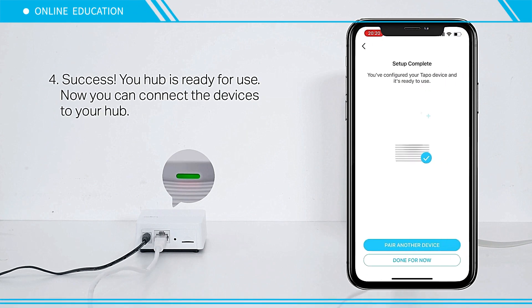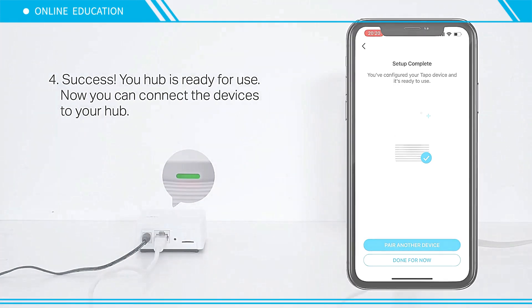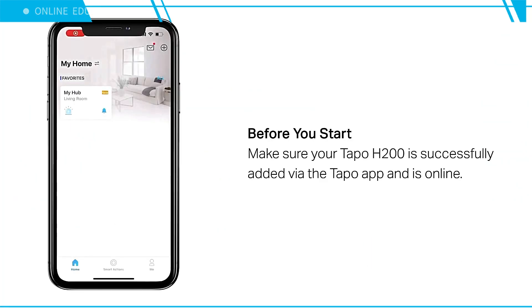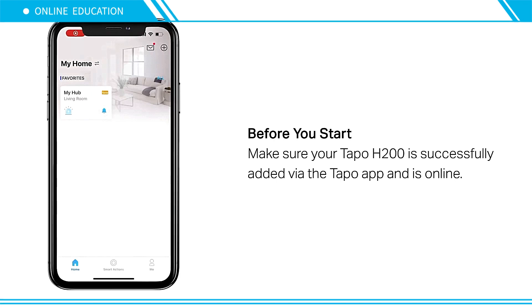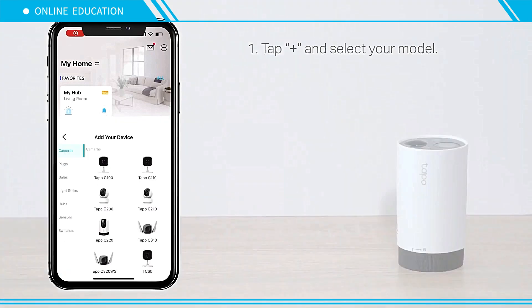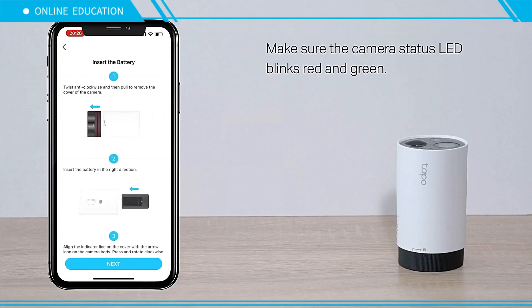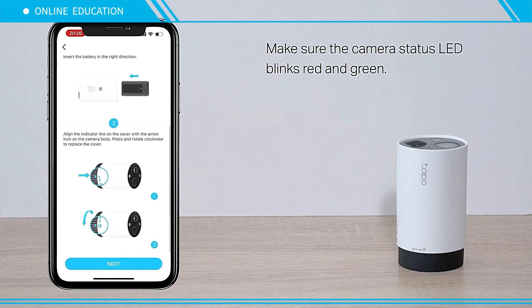Success — your hub is ready for use. Now you can connect devices to your hub. To set up your camera, make sure your Tapo H200 is successfully added via the Tapo app. Tap the plus sign and select your model. Make sure the camera status LED blinks red and green.